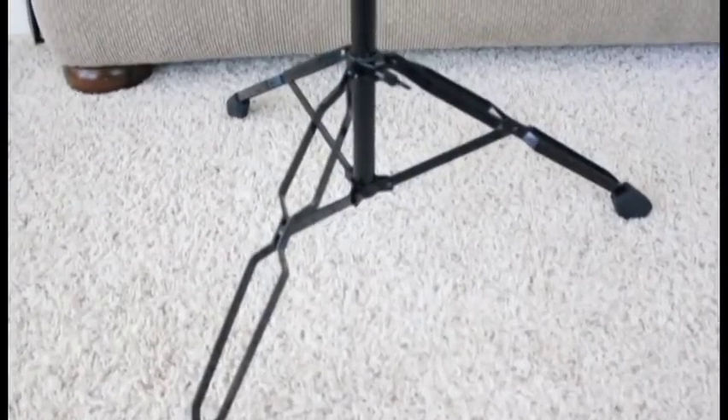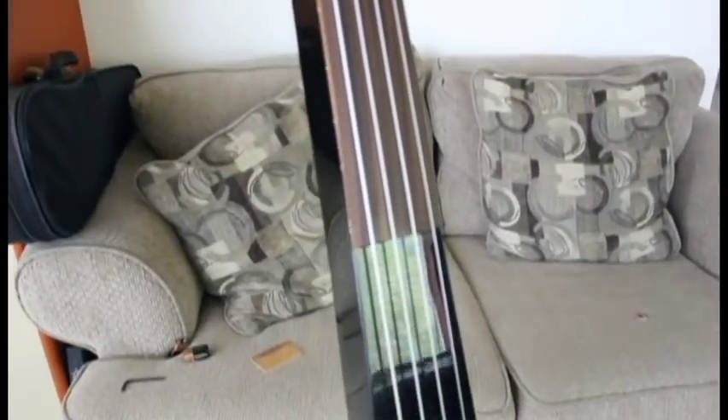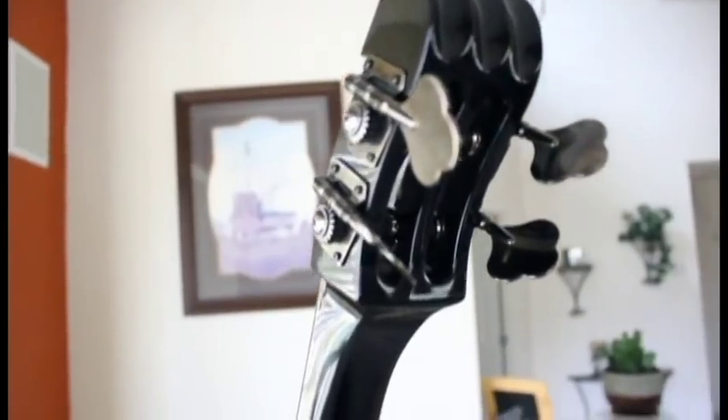Hello and welcome to another episode of Stefan's Bass Blog. Today we have the Dean Pace Bass. This is an upright EUB electric upright bass, and let's check it out.